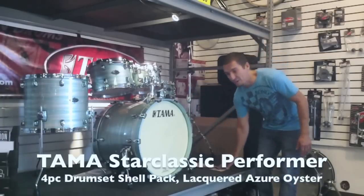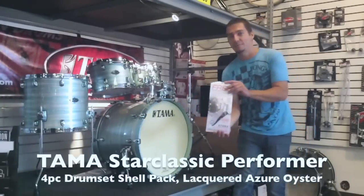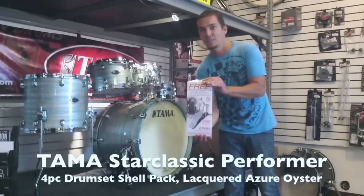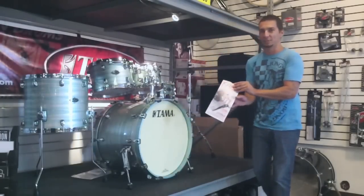Snare drum included, all for about $1,900 bucks. And for a limited time offer, a free single speed Cobra pedal. Alright guys, come check it out. See you soon. Bye bye.